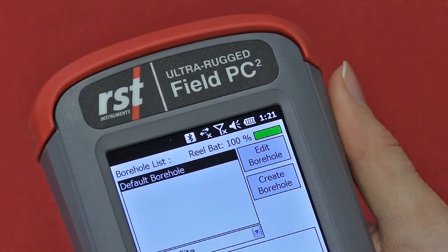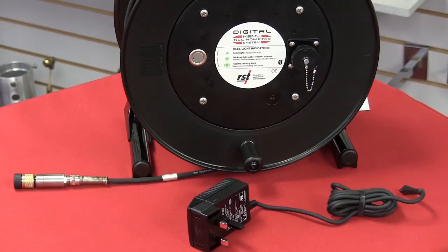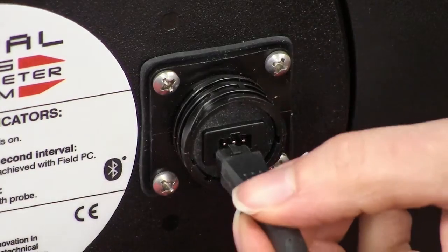The latest version of the digital inclinometer software shows the reel's battery life. In order to charge the reel, simply remove the cap and plug in the AC charger.